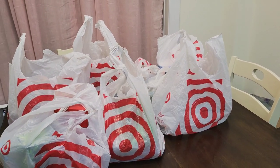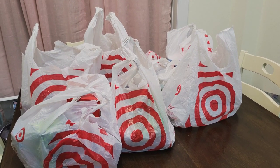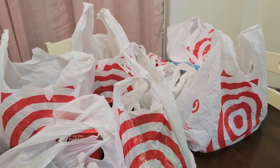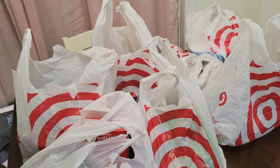I mostly just got prepper pantry related stuff — things I can put in my prepper pantry and rotate through. I will quickly go over what I got to share with you guys and give you some ideas of what you can put in your prepper pantry, as long as you eat the items you buy. You buy what you eat and eat what you buy.